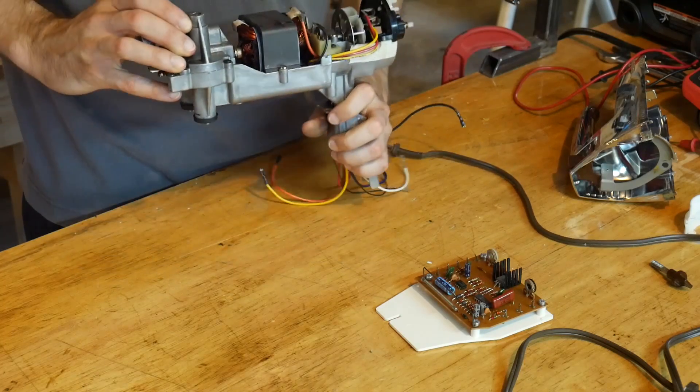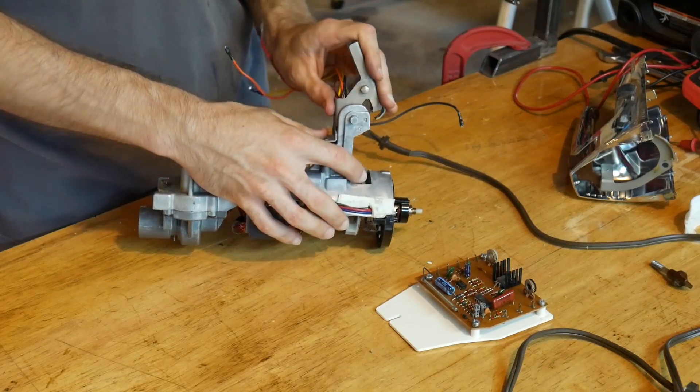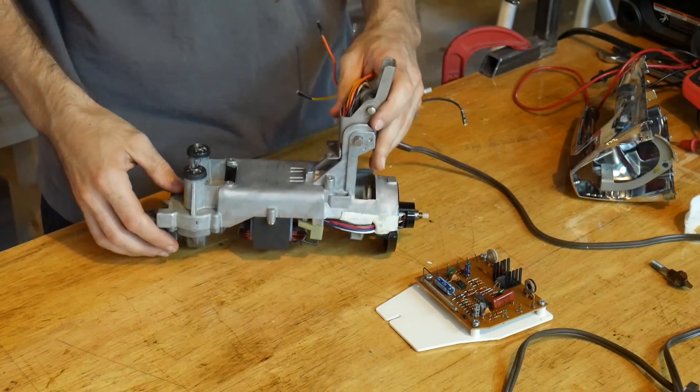We want to mount it with this thing oriented like so, but this flex spring mount hinge is down here in the way, so we need to cut that off.